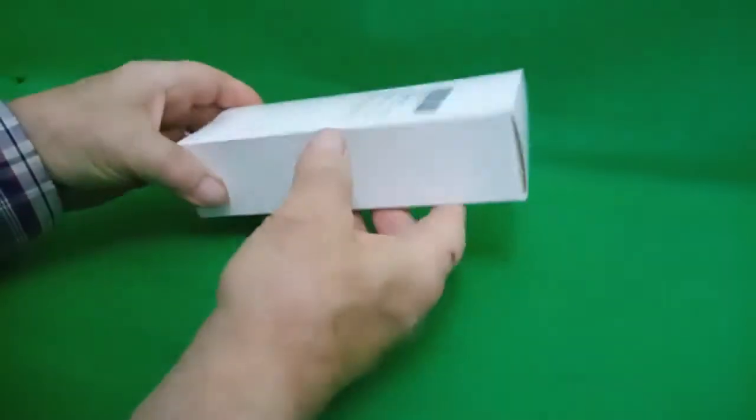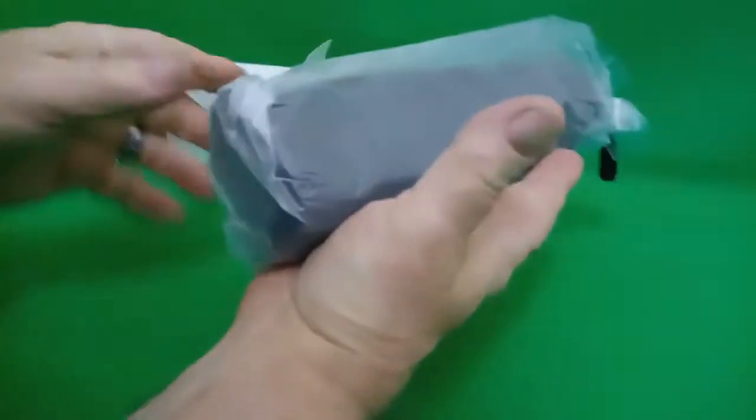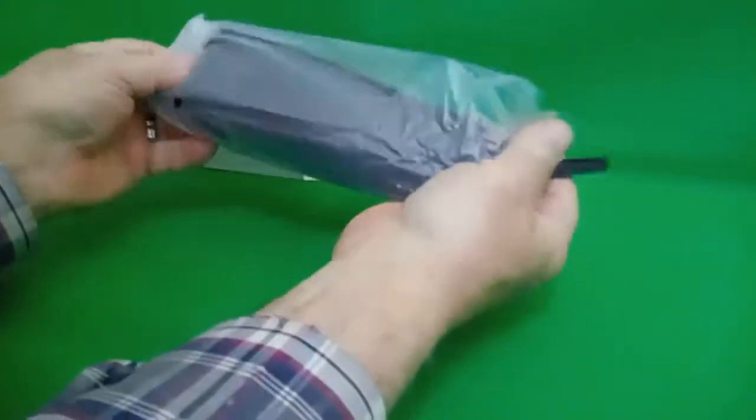We recently got a nice automatic umbrella for carrying around in the car. This is more of a handbag or pocket one — it's quite small, as you can see. It just fits nicely on the palm of the hand.